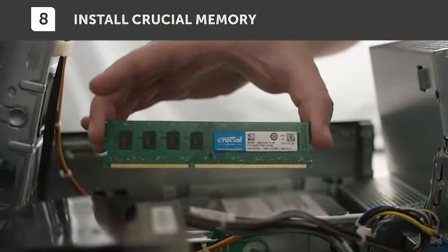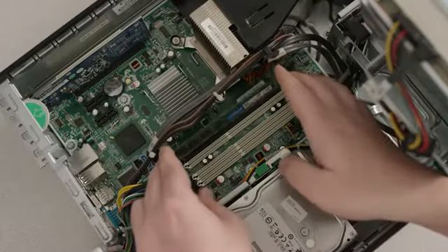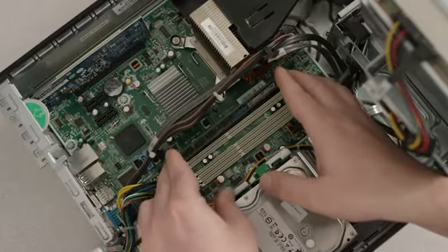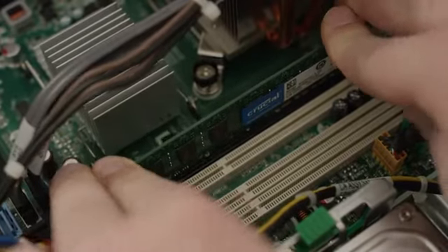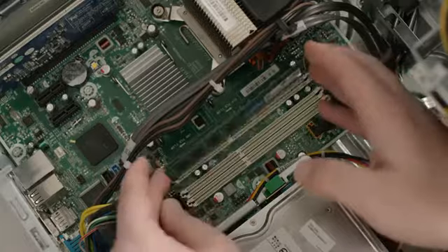Grab your new crucial modules by the side edges to avoid touching the gold pins. Align the notch on the module with the ridge in the slot, then apply even pressure to firmly press the module in. It usually takes about 30 pounds of pressure to install a module.